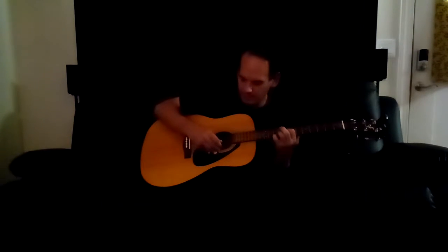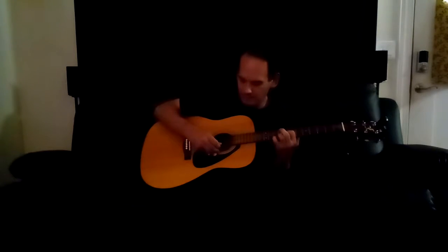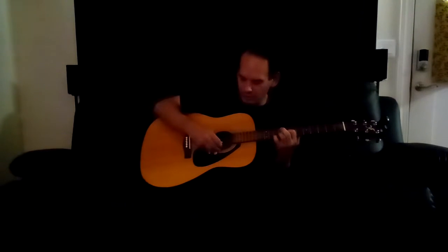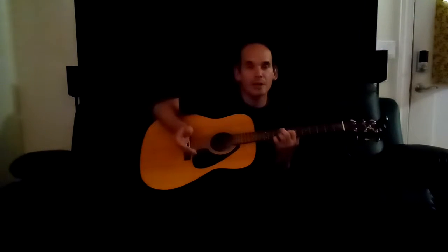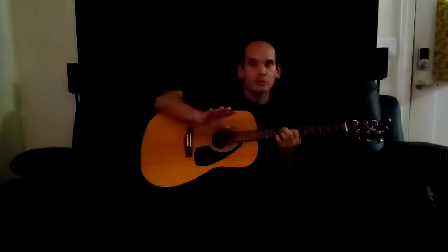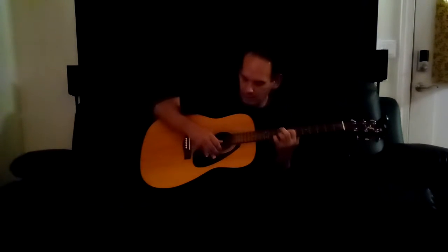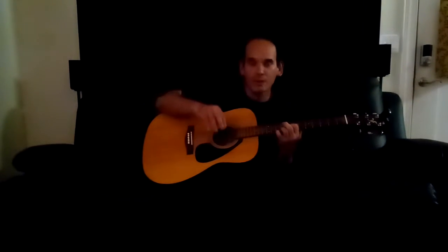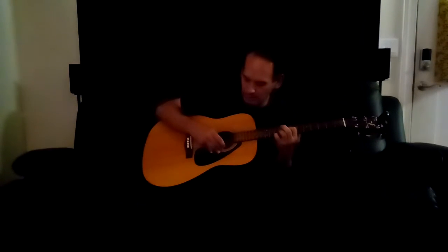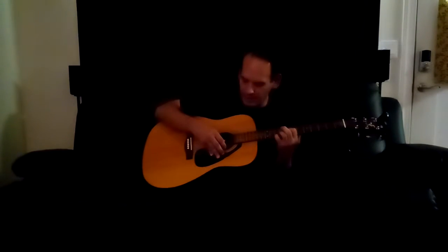You're going to pluck both strings — counting one through seven — so you're plucking both strings three times, and then you go back to that B string one final time. After you do that, it's all the same thing throughout.